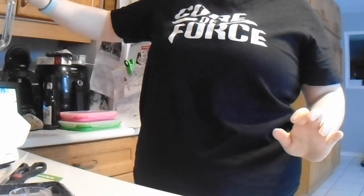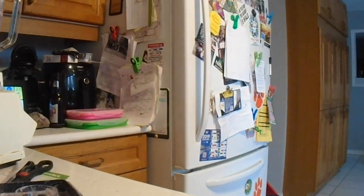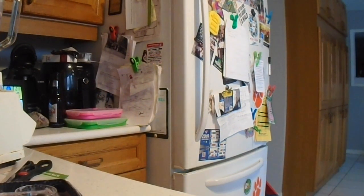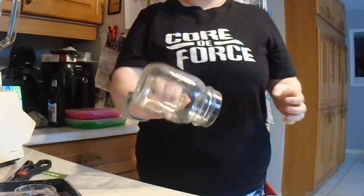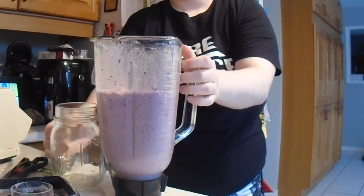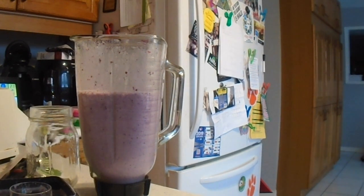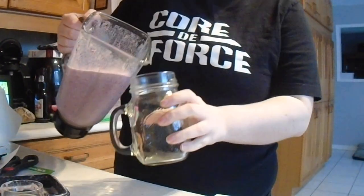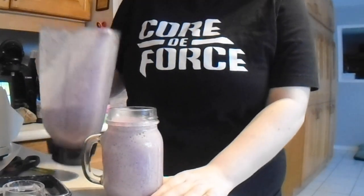That should be good. Now there's a tiny bit more in here than I thought there would be. I was originally going to use this, but there's just a tiny bit more. Actually, it could fit — let's try it and see if it fits. If not, my sister can have some. See, I told you I was going to eat a bit extra.